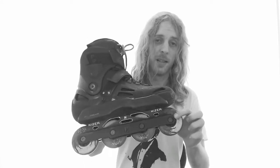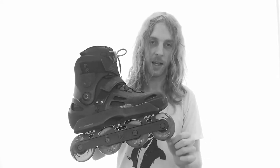What's up guys? Drew here, back with another product review — actually, two product reviews. Today we're going to talk about the Kizer Aero Frames and some Undercover 76mm powerblading wheels. These are an 84A. Alright, so some first impressions — I got a chance to skate these for about an hour.